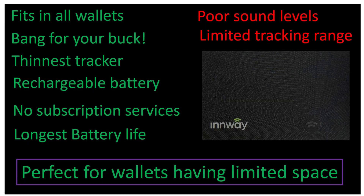Moving on to the final verdict. Pros: the InWay tracker card fits in all types of wallets, it's only $30 — competitive with all other trackers — it is the thinnest tracker I've ever seen, it has a rechargeable battery so you don't need to keep buying small watch-type batteries, and there are no subscription services unlike Tile. Battery life is four to six months, and I've used it for two months straight with no charging.